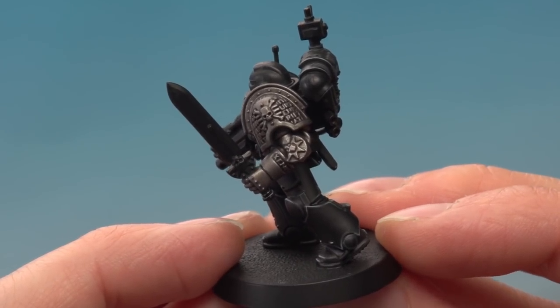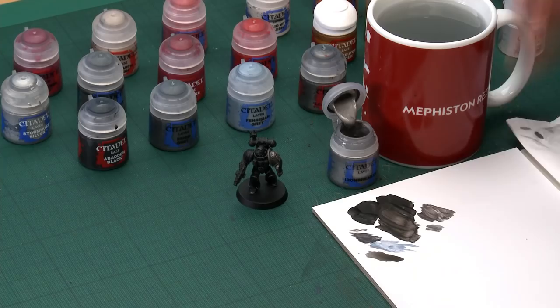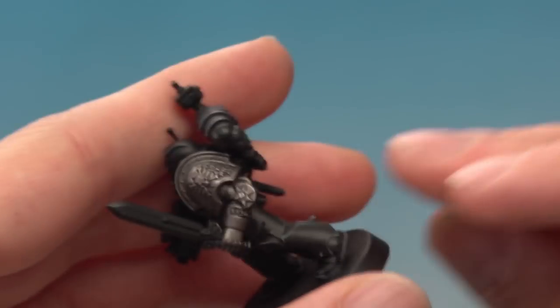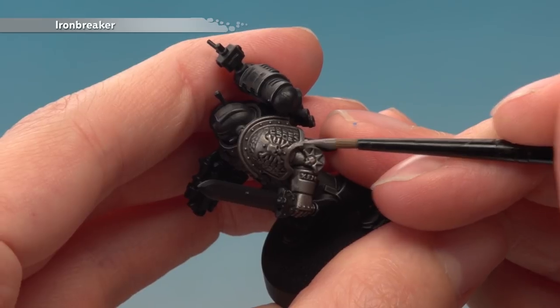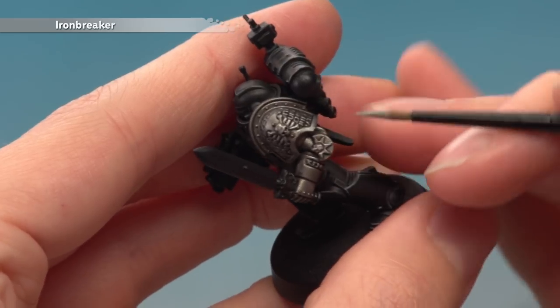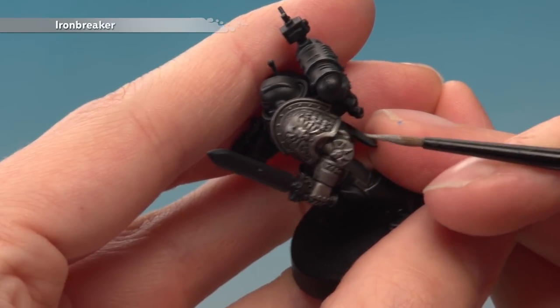The shade is now completely dry and you can see how it's given loads of depth to all that detail, but it has matted and darkened things down too, so we need to brighten it back up to get that shiny silver back. I'm going to use Ironbreaker with my medium layer brush. What I'm looking to do is paint it almost everywhere but avoiding certain parts. Get the excess paint off your brush and apply it all except avoiding the areas where the shade has settled most. On the shoulder pad follow the flatter edge of the rim, avoid the recesses near the Death Watch badge skull, and on the text just very gently run the bristles across the raised lettering to pick those out.